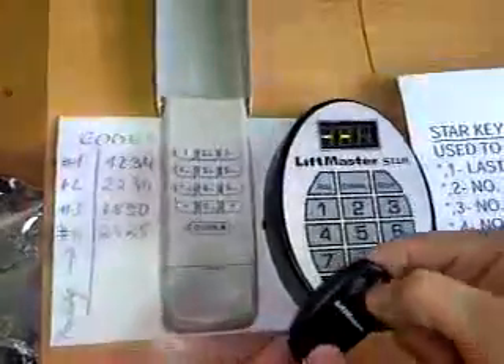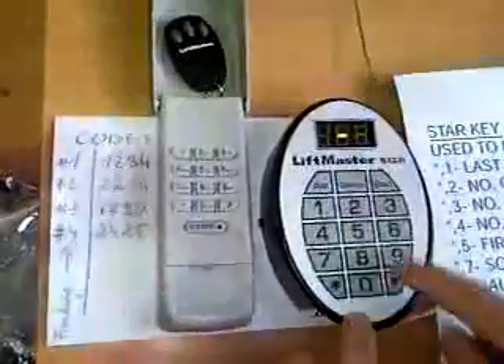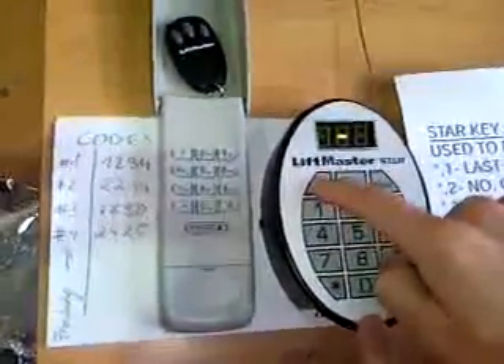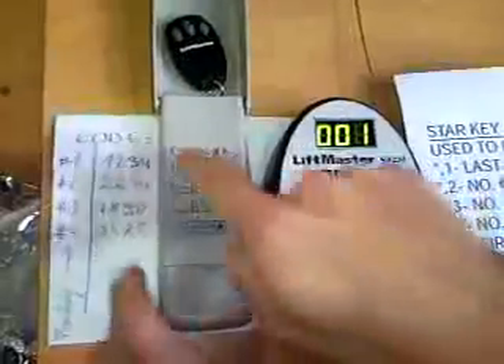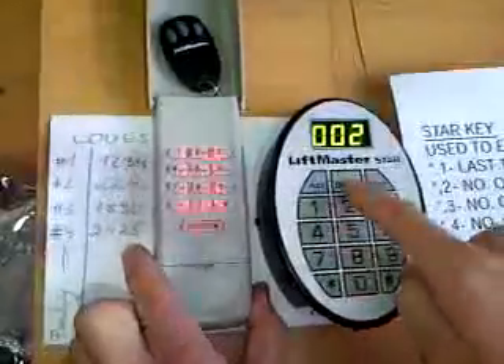We have not programmed anything, therefore it beeps but doesn't accept it. To add another transmitter, I push add, then my code - my first code is 1, 2, 3, 4, add. Beep beep - learned.